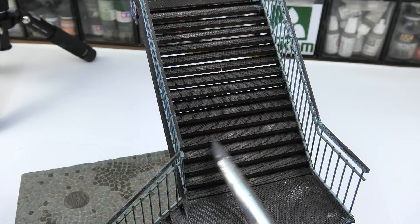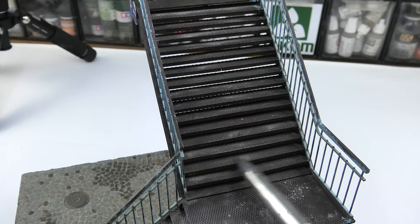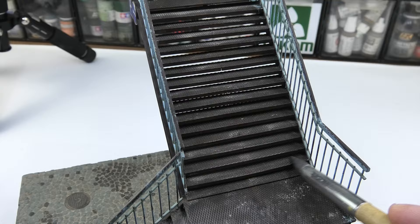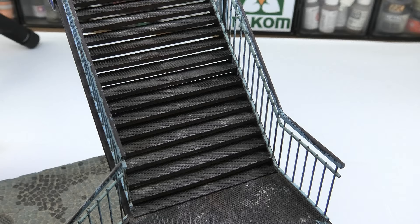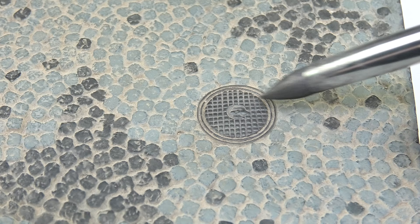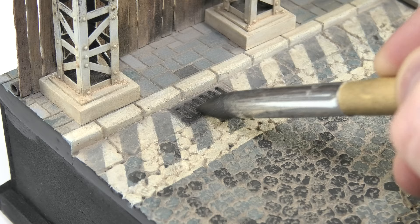What is left to finish this base is to polish the stairs — not all, but in places where pedestrians could have done it by walking every day. The best tools for this are silicone tips, round and flat, which do the job perfectly. I put them on gunmetal pigment. This can also be done with a finger — dirty, sweaty — or a pencil. You have to try which effect suits you best. Street elements such as the manhole and drain grate also require a bit of shine.